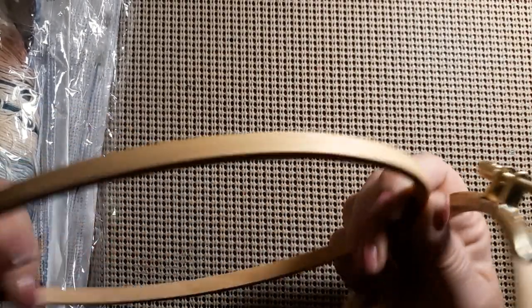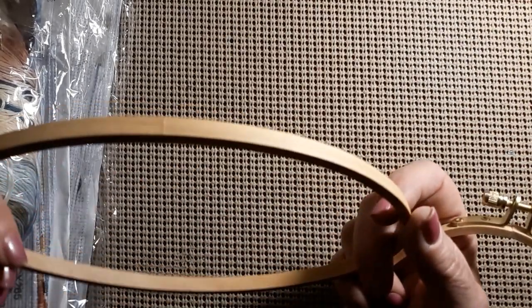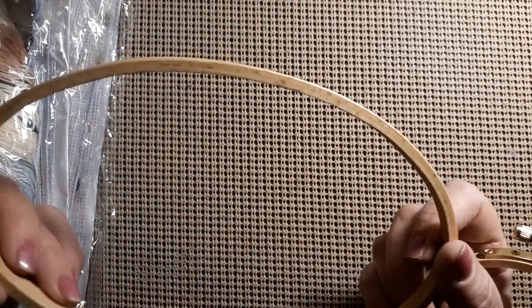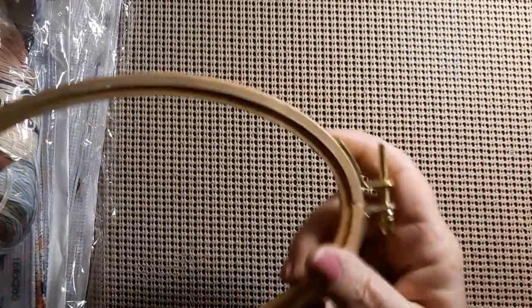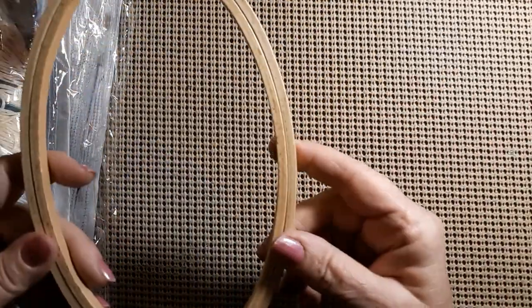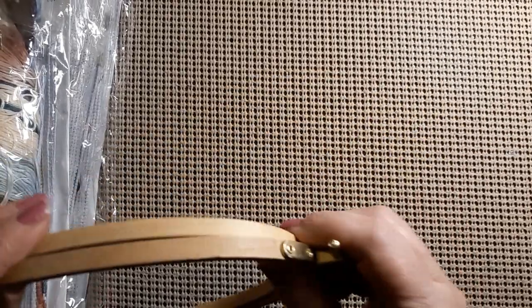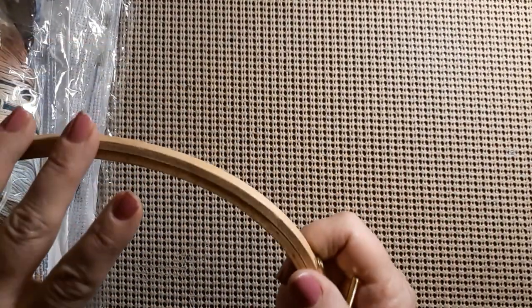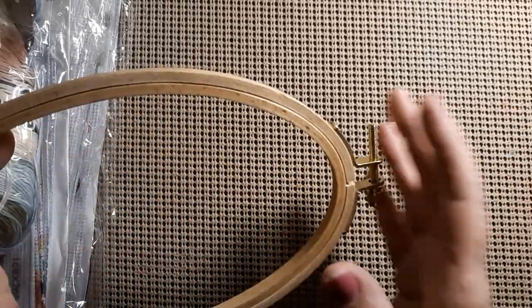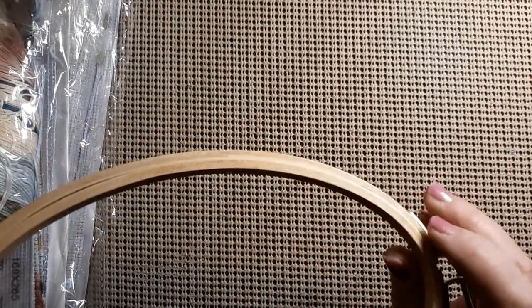It does have the screw top. A long time ago, we used to put — what do you call it — bias tape? Is that the right word? Around all this. It is kind of rough in a couple of places, so I might do that. Or I might just save it to put something in there permanently. But I just thought it was beautiful. I will have a link for it down there. This comes in two sizes — large and small — and I'm not sure if the other one's round or oval.